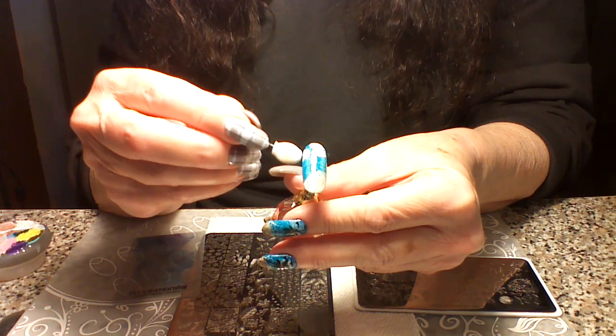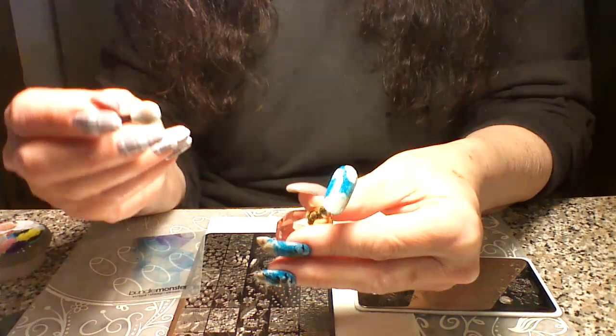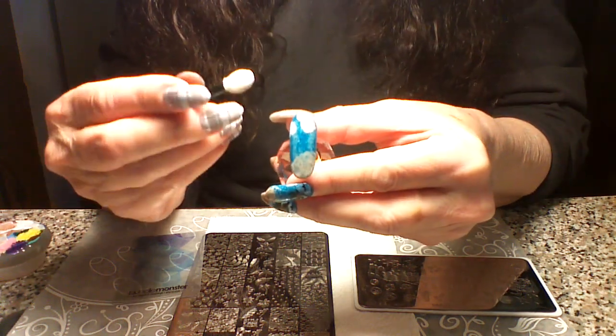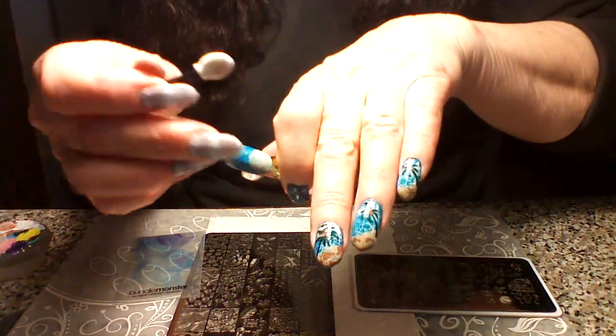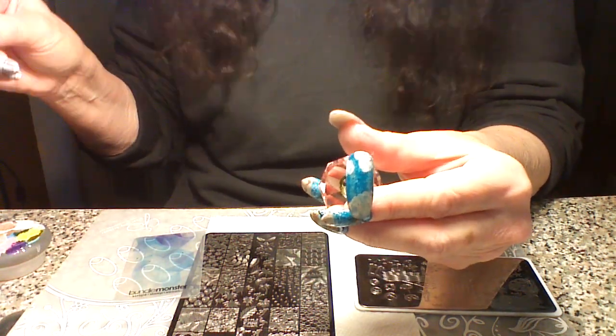We're just gonna do a couple of clouds — you won't have much room for any more than that. If you add more water you can make your clouds look even softer, kind of like how I did there. It depends on how long your nails are, and how much room you're gonna have to do the clouds.